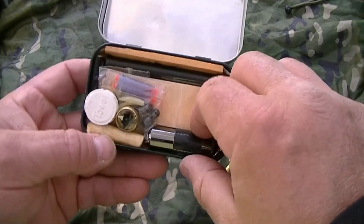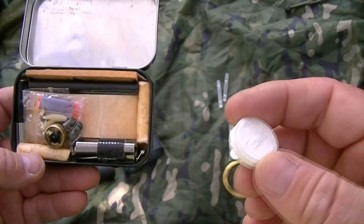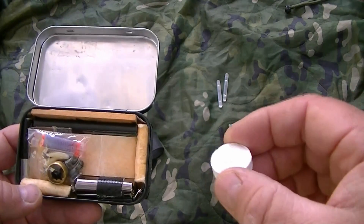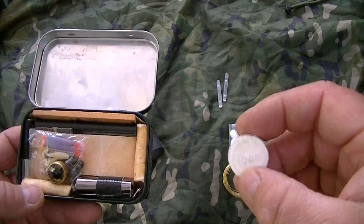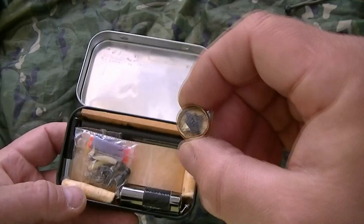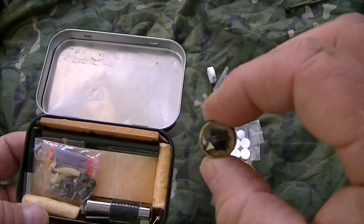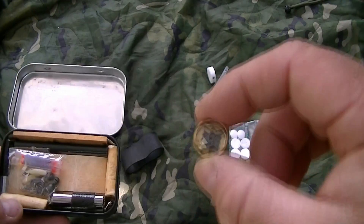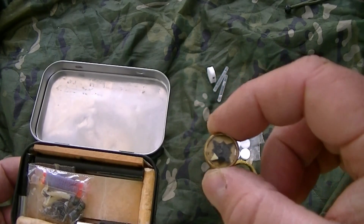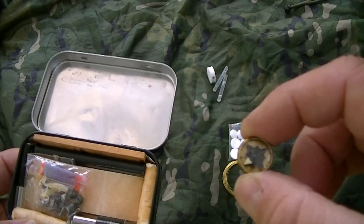Then I've got one of these little expandable towel things. These are great for lots of stuff — you could use it for tinder, for cleaning out wounds, or even potentially dressing wounds. Quite a handy little bit of kit. I've also got a NATO button compass — an absolutely bomb-proof little compass. It's tiny but it's a solid, well-built bit of kit. You can also hide this on your person if you were in some sort of evasion scenario, because of its small size.